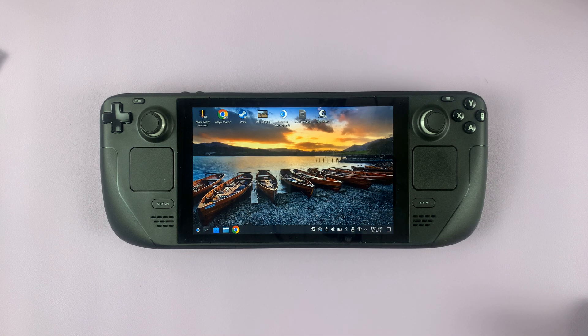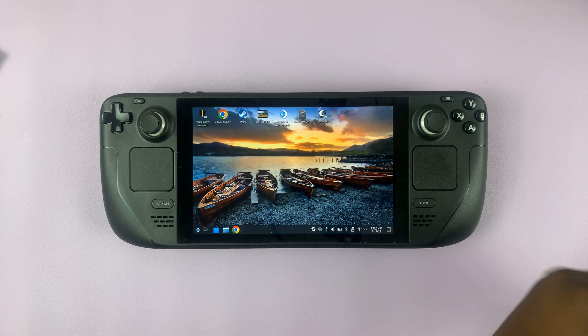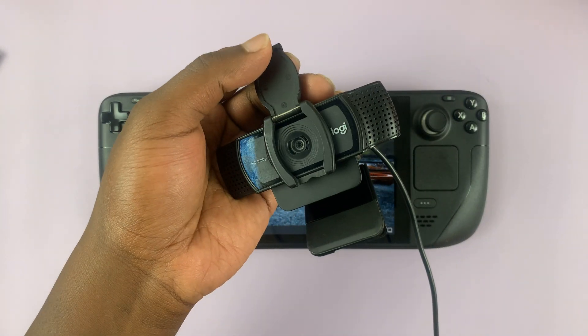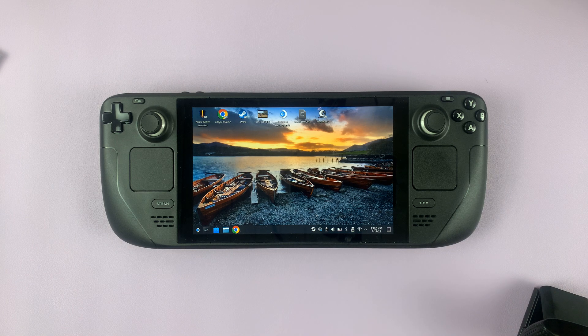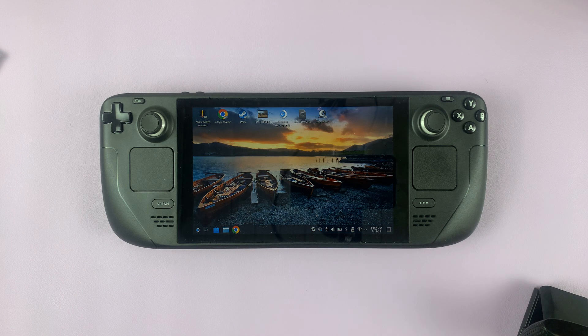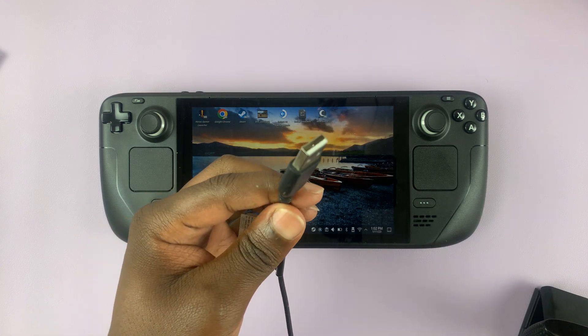I have the Steam Deck here, and in today's tech tip, I'll be showing you how to connect a webcam to your Steam Deck. You can actually connect a webcam to a Steam Deck, but a slight problem you might encounter is that most webcams are USB Type-A.